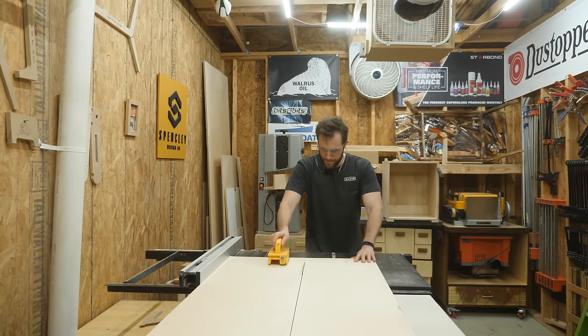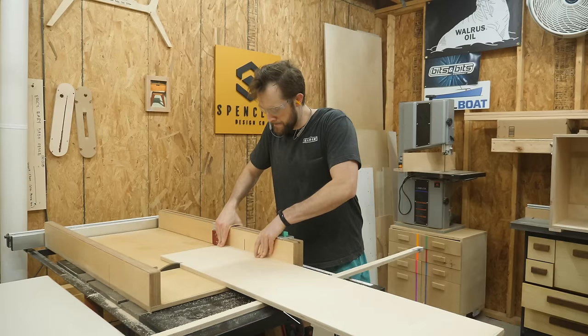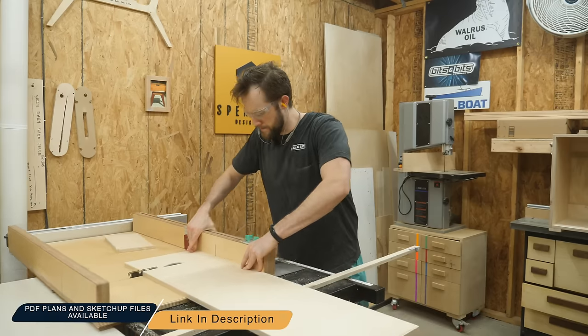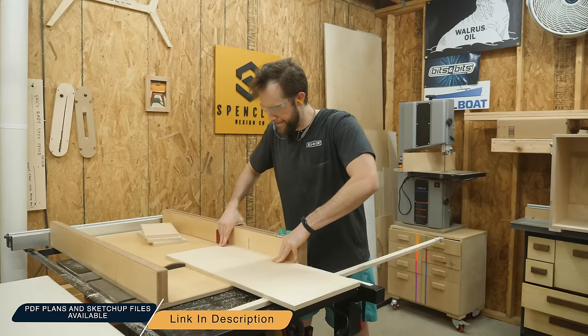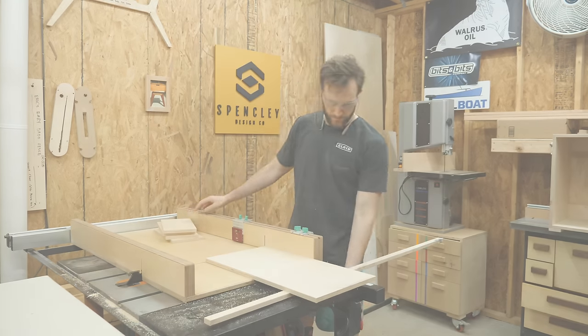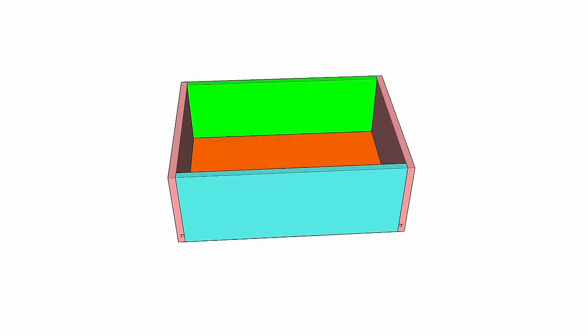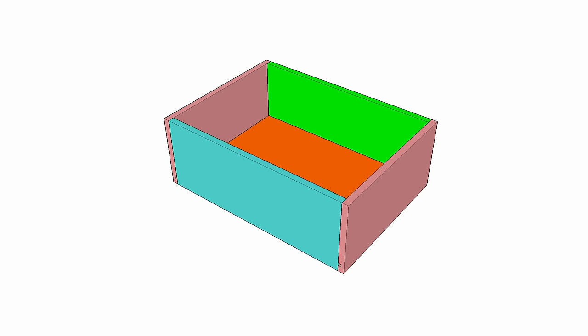I like to build my drawer boxes out of half-inch thick plywood. I'm not going to talk about how to size your drawer in this video, but know that if you download any of the plans for my projects they include detailed cut lists to make sure all your drawers fit perfectly. Let's jump into SketchUp to get an overview of the construction.